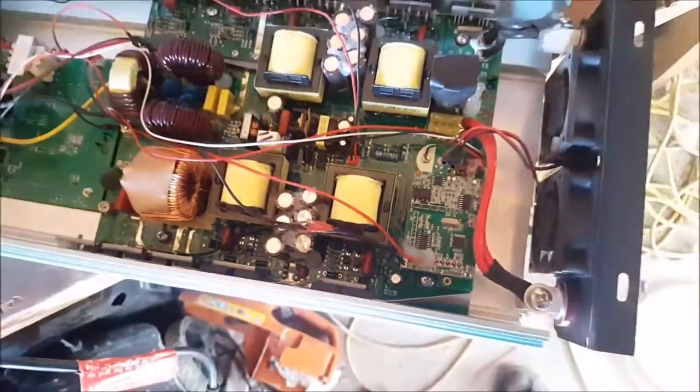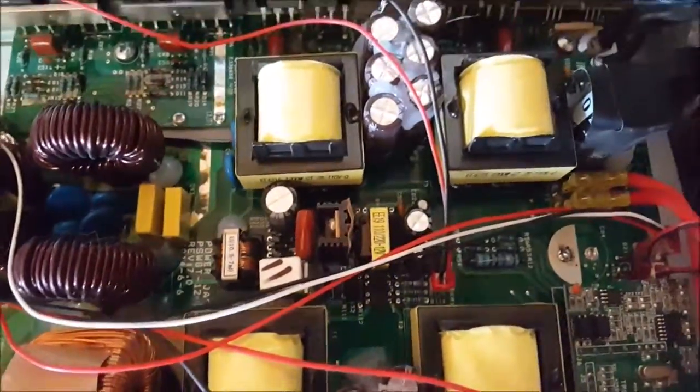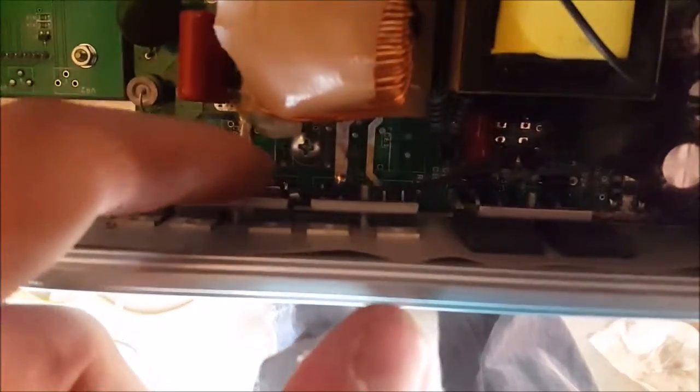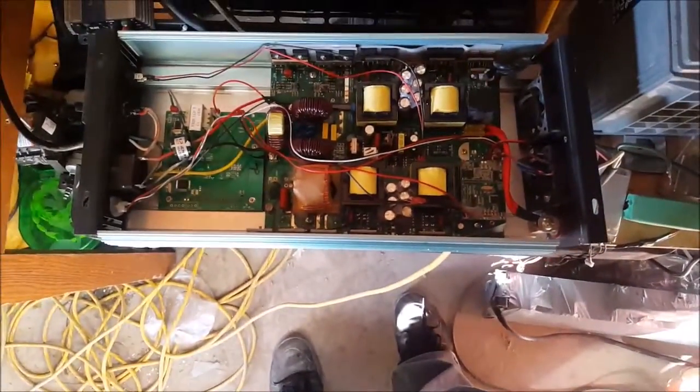I'll get everything ready to hook up and show you what I did. I have it hooked up very temporarily and it's putting out 383 watts. There's a lot of humming coming from this thing. Fans are not running because it's not warm enough yet. So I'm going to take my soldering iron and put the probe on there — hopefully to heat it up and not destroy it — to get the fans to run.